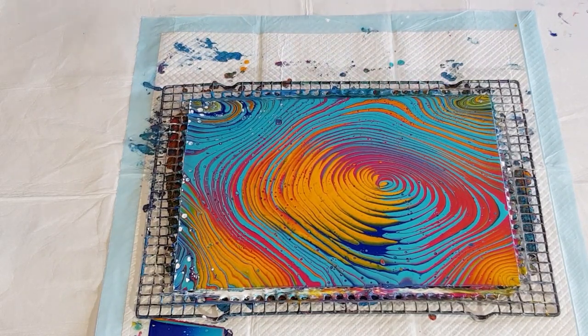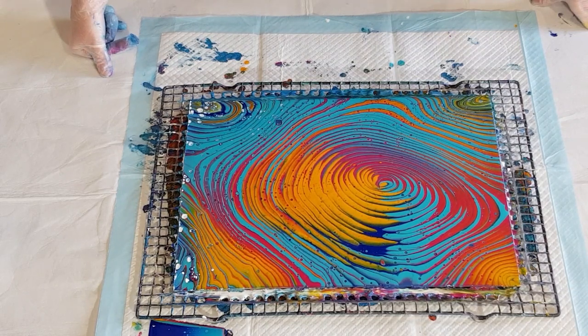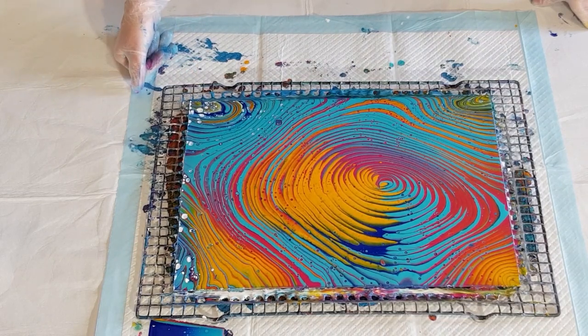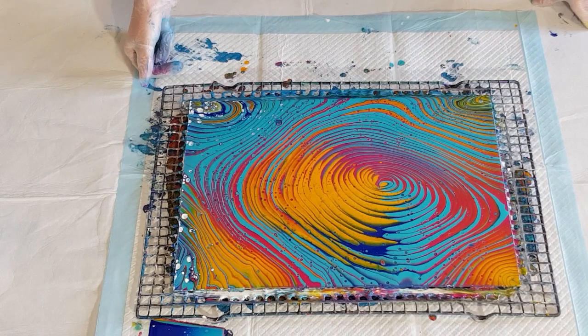You might be saying, 'Oh, you've ruined it by putting cells on it' — and I may have. But it's just something I wanted to try. I guess it probably would have looked nicer if the cells were bigger. This white is popping through on the edges and I don't like that — that's the problem with putting a base coat down. The white comes up from underneath.